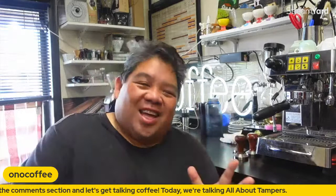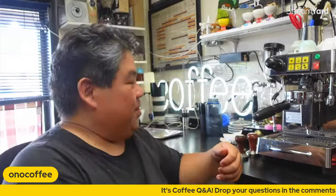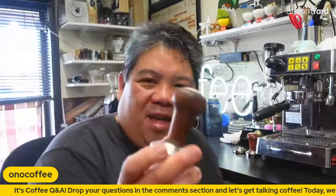What's up everybody, so in today's coffee Q&A we're going to be talking about tampers — all about tampers and everything that you might need to know about how to use a hand coffee tamper. So let's get right into it.